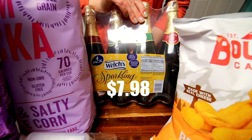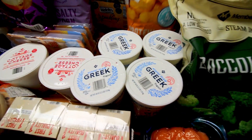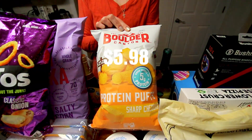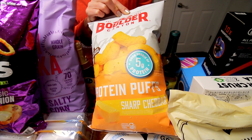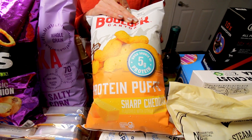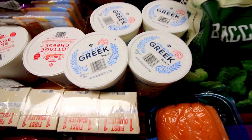Back here got some Welch's sparkling juice — that'll be for Christmas morning. Picked up some Boulder Canyon protein puffs. These look good and I believe they're only three points a serving. We'll try those out.